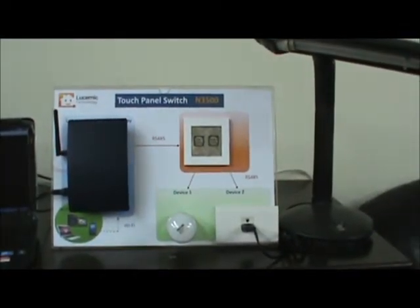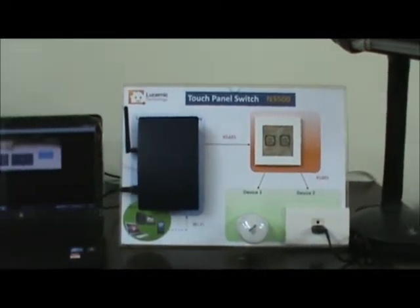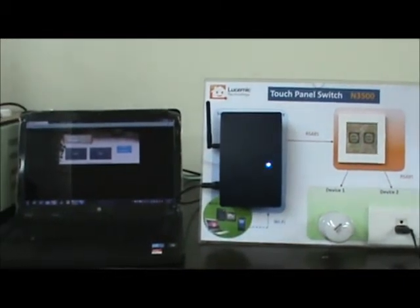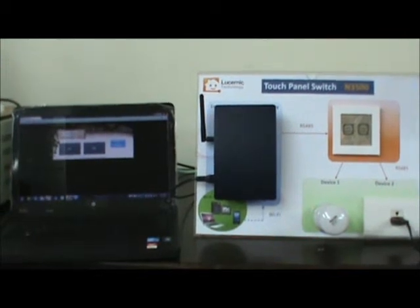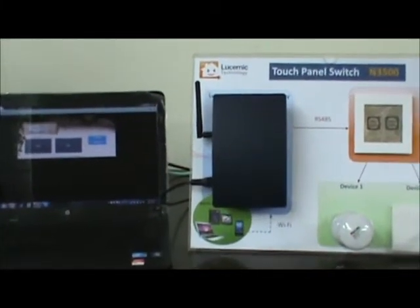Welcome to LucidNIC Technology. We are going to show you how our system does wireless control. Our touch panel switch N3500 can connect our smart home gateway by RS-485 communication protocol.